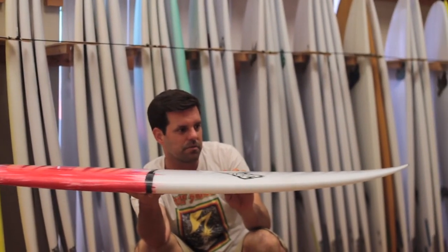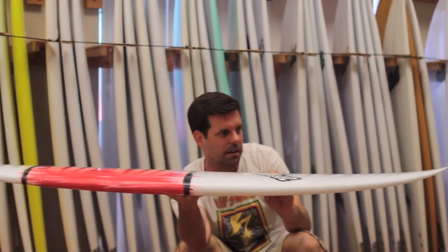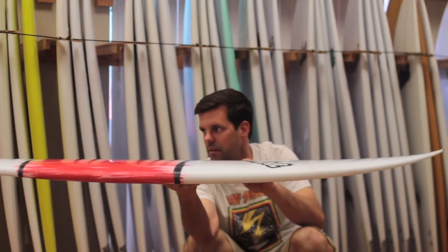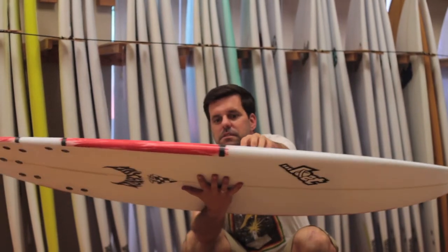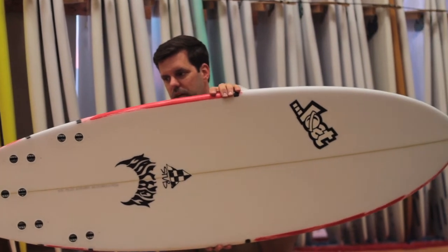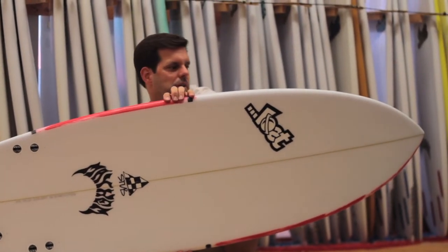You're not really turning right in the pocket — you're more projecting down the line. It's got a very slight flip in the nose but overall a very flat board. Because of its size you can ride it much smaller than you would a normal shortboard, and it'll still turn tight in the pocket when you need it to.